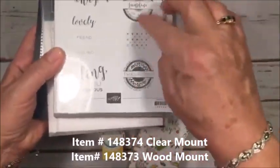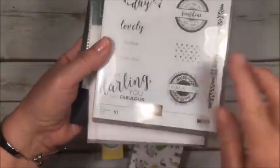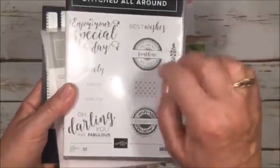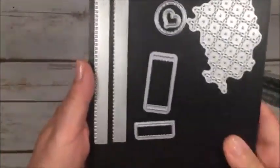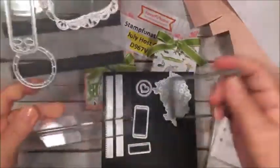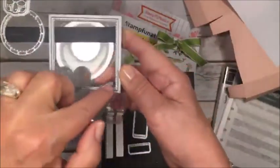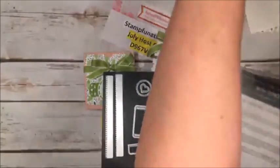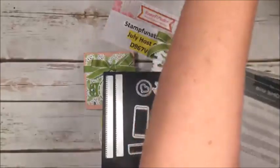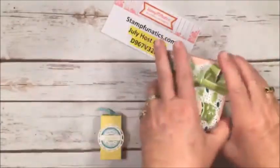The stamp set I'm using today is Stitched All Around — a wonderful set with nice 'thank yous,' 'You Are My Sunshine,' a big font for 'your special day,' 'oh darling, you're fabulous,' and 'lovely friend.' You can mix these up — mask part and substitute 'best friend' for instance. It comes with great framelits. I keep my framelits on a clear acrylic frame with magnetic stripping. We're using three framelits from that set today, plus the stitched shapes largest square. Let me show you what we'll be using on the bags and boxes.